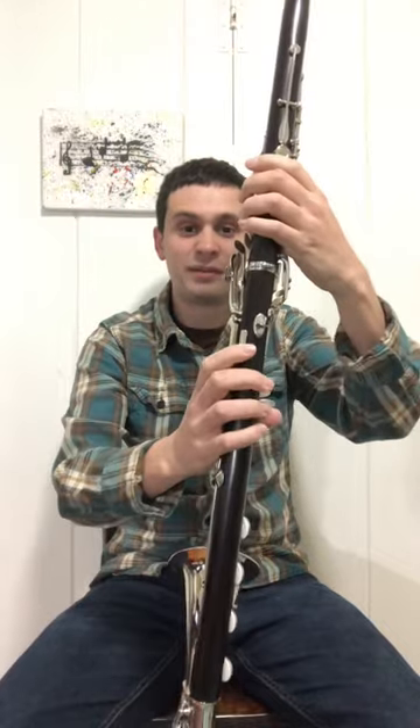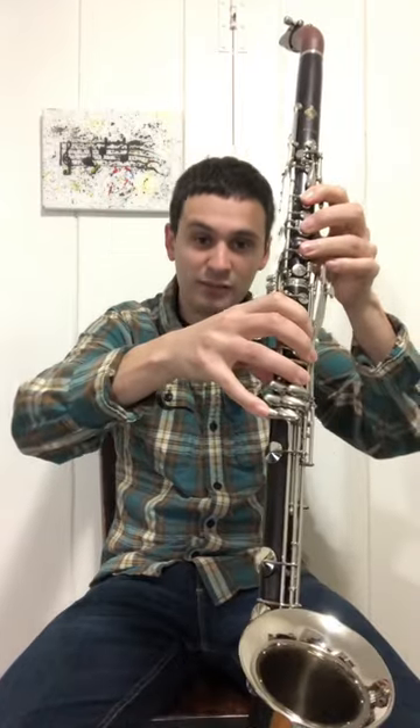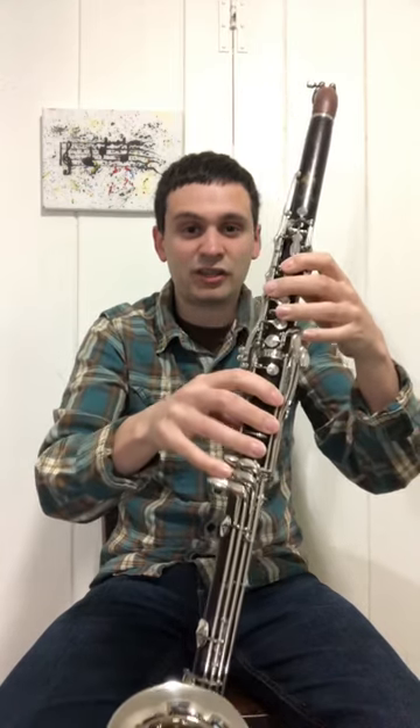This is a 1967 Buffet basset horn. Now this is a fairly old instrument and it only has one thumb key for low D. The only way to play a low C is to finger a low C sharp — which is where the low E-flat key would be on most instruments — and to press the left hand F-C key. Now here's a problem: what happens if you need to play an arpeggio? If you're going from C to E, you really have to slide your finger, which is not very clean at all.